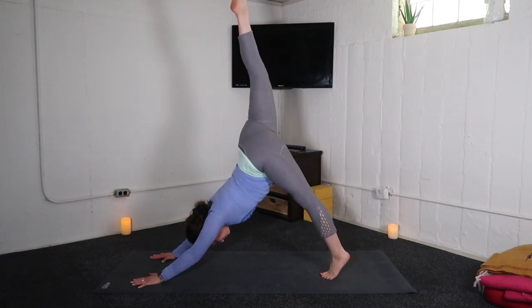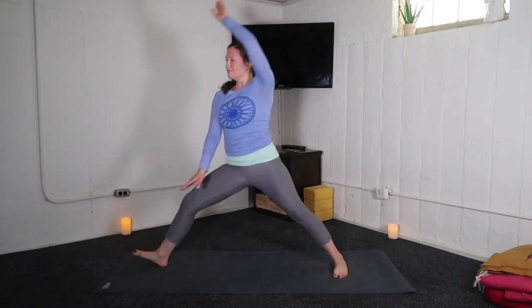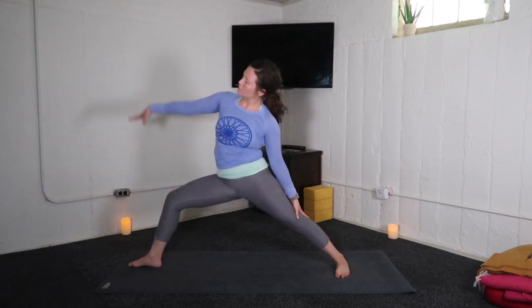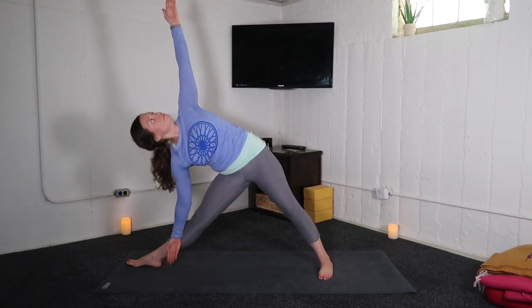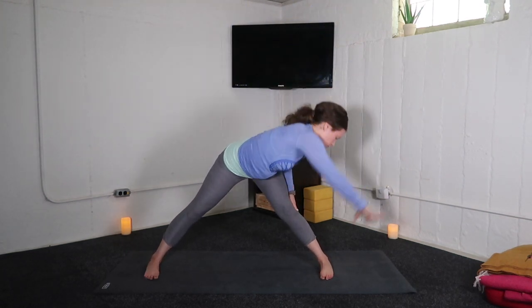Inhale, right leg high. Exhale, low lunge. Inhale, warrior two. Exhale, extended side angle. Inhale, reverse warrior. Exhale, triangle pose. Inhale, reverse triangle. Exhale, wide leg forward fold.